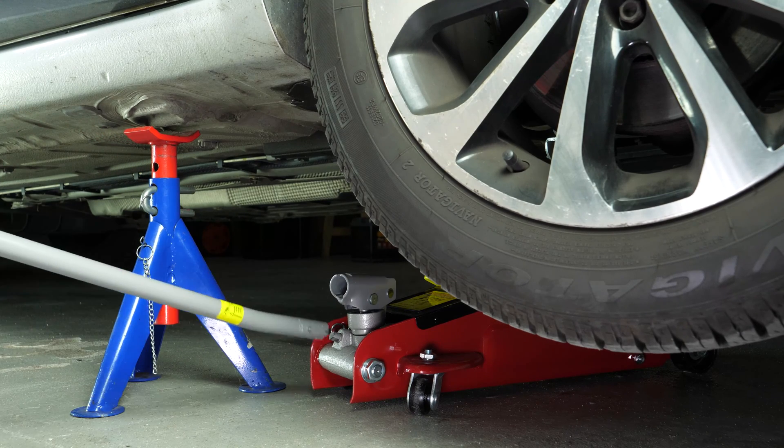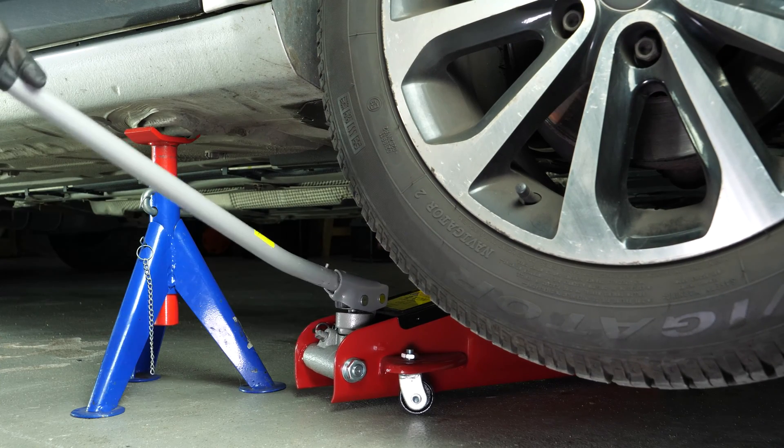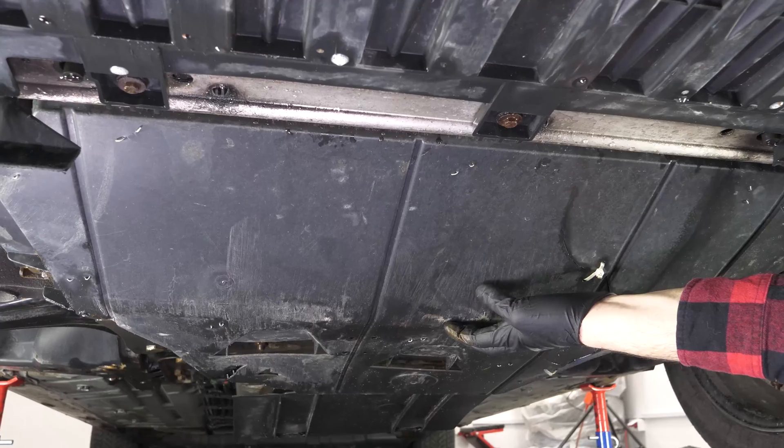We strongly suggest watching the tutorial on raising your vehicle safely before carrying out this step. Remove the crankcase.